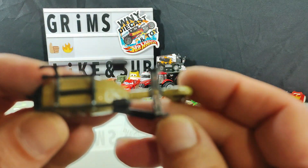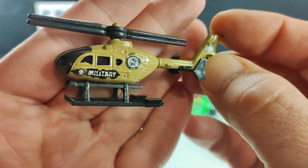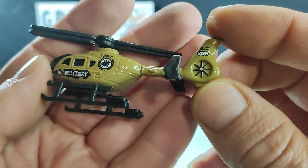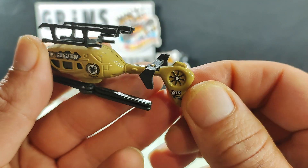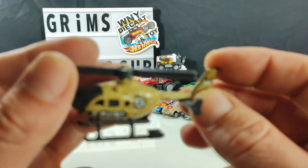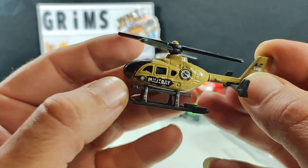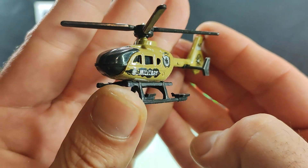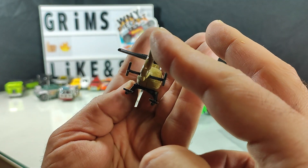We got a chopper — oh no, it's a no-name chopper. It looks and feels decent enough quality, but there's no castings on this, no copyrights. I'll keep it regardless — I'll throw it in my pile. It's not too bad at all. I would have thought that would have been a Matchbox or something.